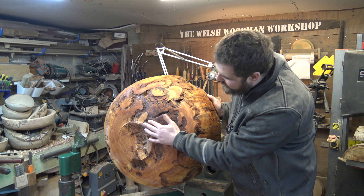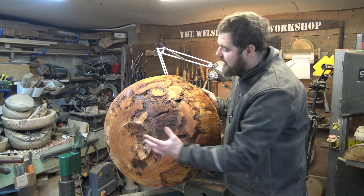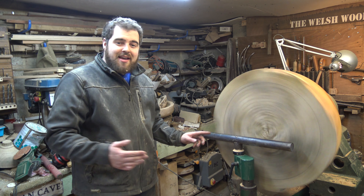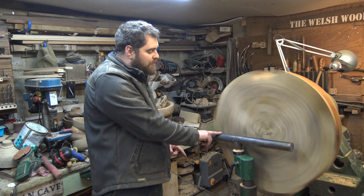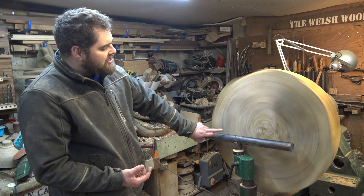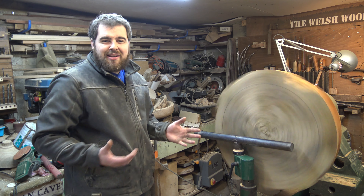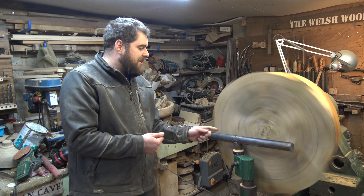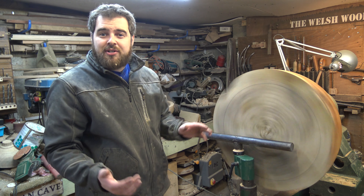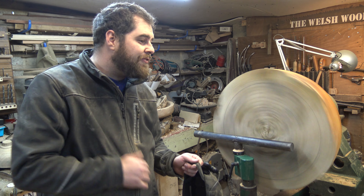We're going to take it off the lathe now, put a face plate to this back section underneath the little foot, then turn it round and turn the inside. Just managed to get it turned around the other way. My plan now is to face off the top to get it nice and flat and level, maybe put a little curve into the rim of the bowl, but I want a nice thick rim. I've got a pencil line gauged on there and I'll be working roughly to that line when I come to hollowing out. I want even wall thickness throughout, being very careful as we get towards the bottom because of that rot. I've been wearing a power respirator for the entire process to keep my eyes and lungs safe.